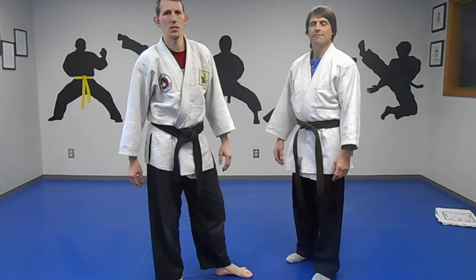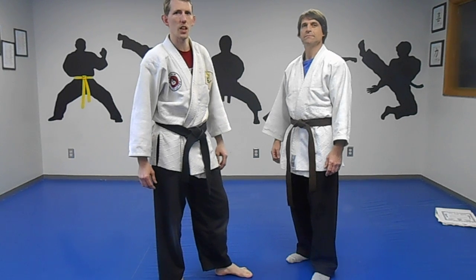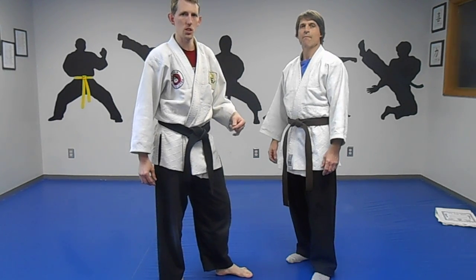My name is Sensei Roger. I'm doing a simple video on basic Kempo. We're going to take the technique Chinese Sword and do a few variations off of it.